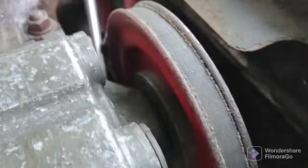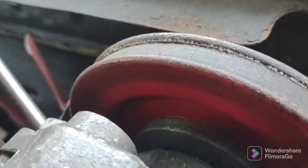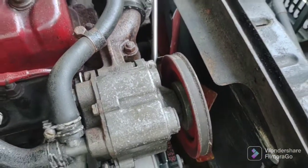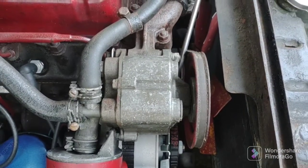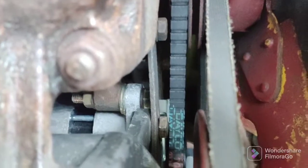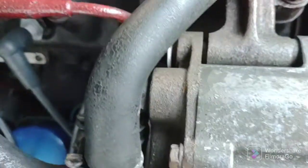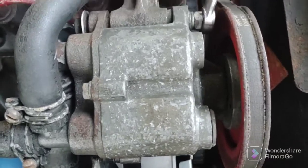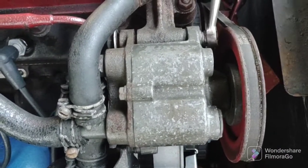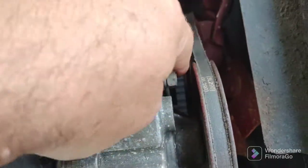There's the old belt — it kind of sits deep in the pulley. With the new one, you'll see it actually comes up past the lip of the pulley, so we'll give it a try. Everybody seems to use this one, so it probably works okay. I loosened that nut down there in the slot, and now we're going to loosen the pivot bolt. So just two bolts: you have your tension bolt and your pivot bolt.